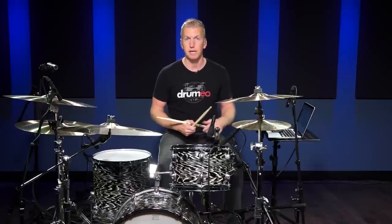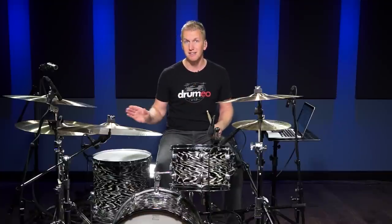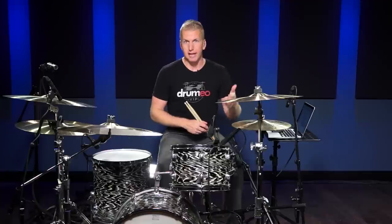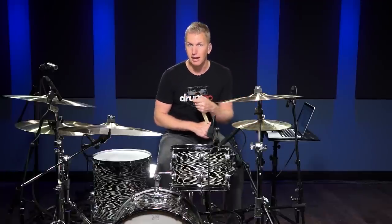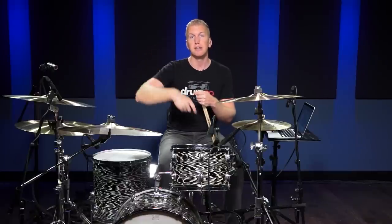I think this is a great way to develop speed. Now, if you want a complete system for developing speed where I take you step by step — day one, day two, day three — I have a series called Fastest Way to Get Faster. It's totally free. I posted the link right below this video. I filmed it a couple of years ago, but you can go there, sign up, and get all the videos at once and just follow it day by day, step by step.